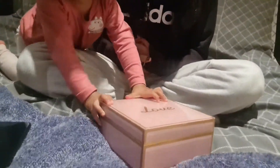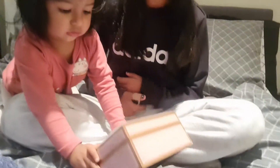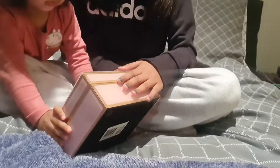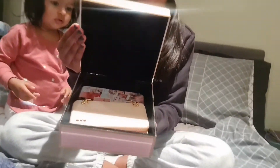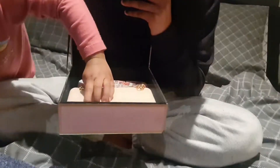So this is the box that I put all my phone cases in that I got from Shein, and I'm going to be trying them on my phone to show you guys how they look. Let's open it up — all my phone cases are in here!